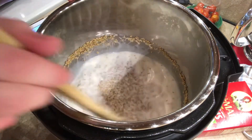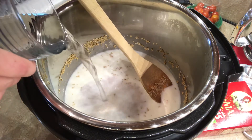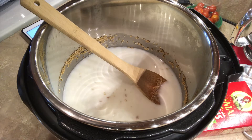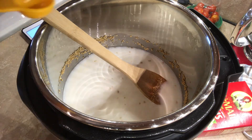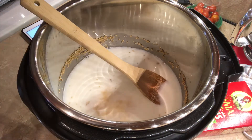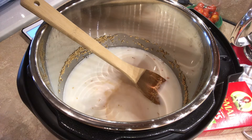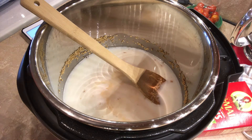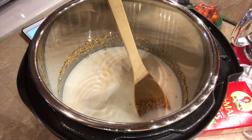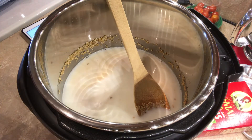Give it a stir. One and a half cups of water. And a teaspoon of vanilla extract. And then two tablespoons of brown sugar — or coconut sugar. We didn't have any coconut sugar, so I just used brown sugar.